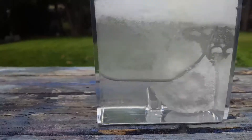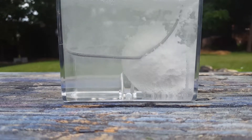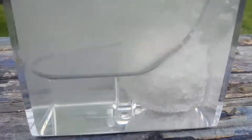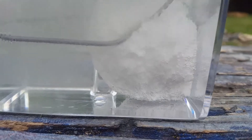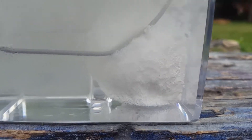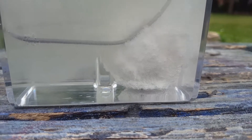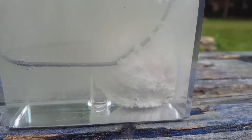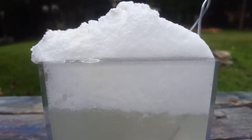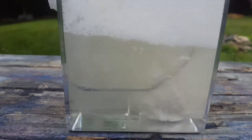This stuff will actually eat metal, it'll eat concrete — it's some seriously nasty stuff. Now check that egg out. The foam is growing and the foam is growing. That's some nasty stuff. I wasn't expecting it to overflow.